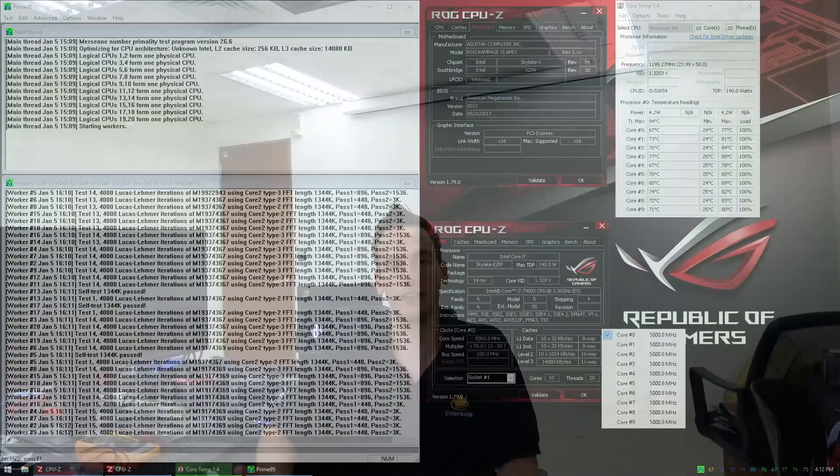Think about it — Broadwell-E before could run at 4.3, maximum 4.4 GHz and cost like 1,700 euros. Now we have Skylake X which is a lot cheaper and we can push it to 5 GHz. So what's all this negative press about? From my point of view this is a very impressive CPU — we have very high single-threaded performance on the 10-core, and also high multi-threaded performance, which we didn't have before on a Broadwell-E.